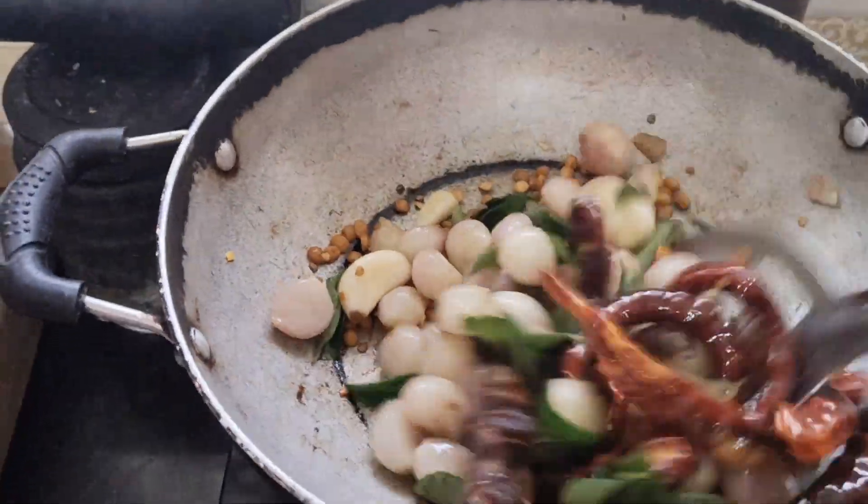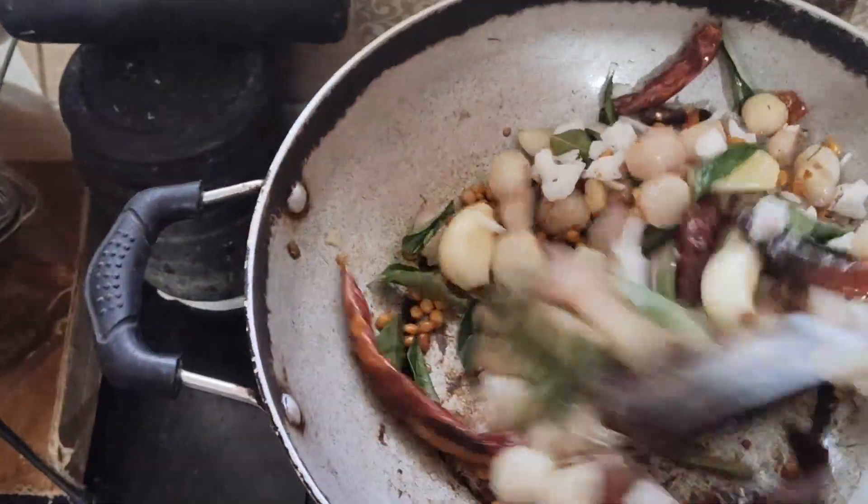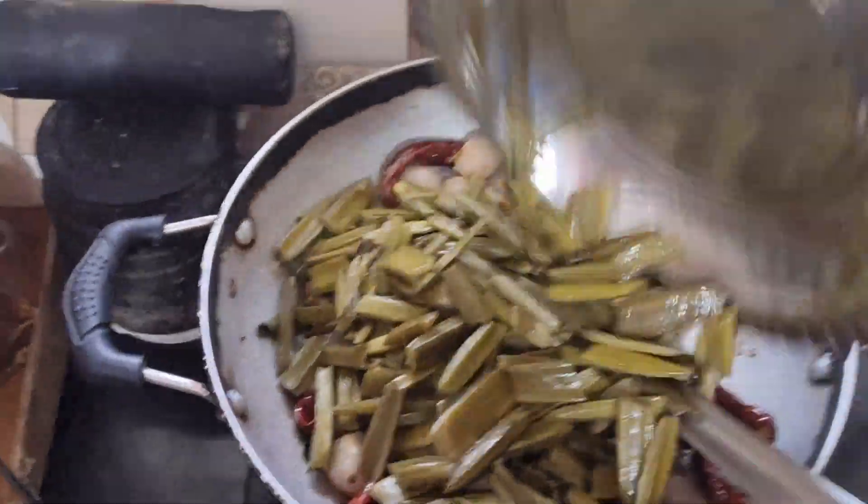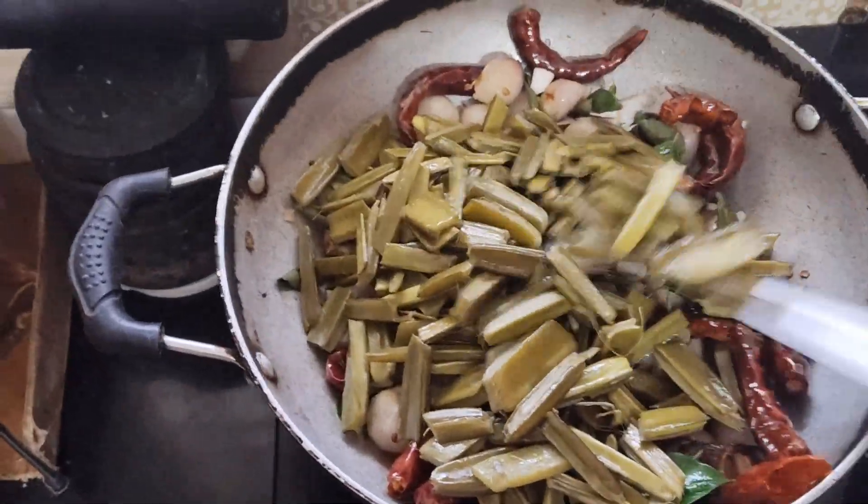After a good time, you'll get a light color. This is the cream right now.